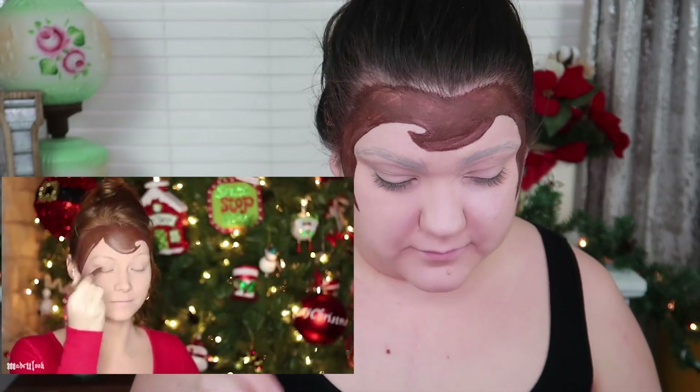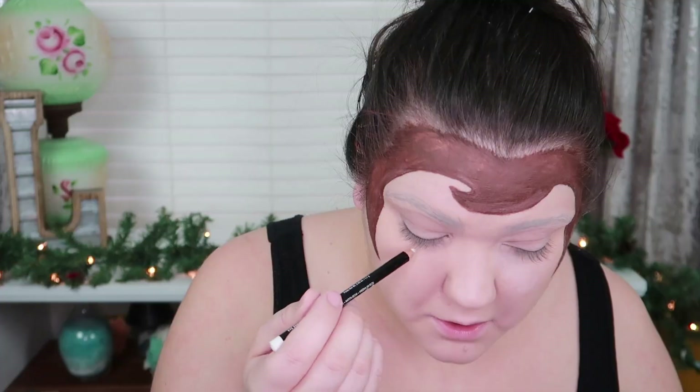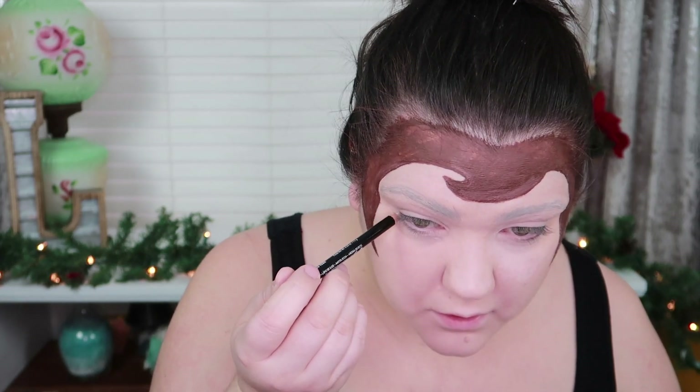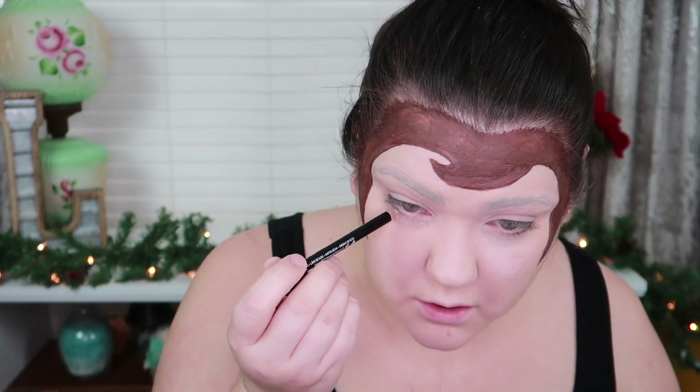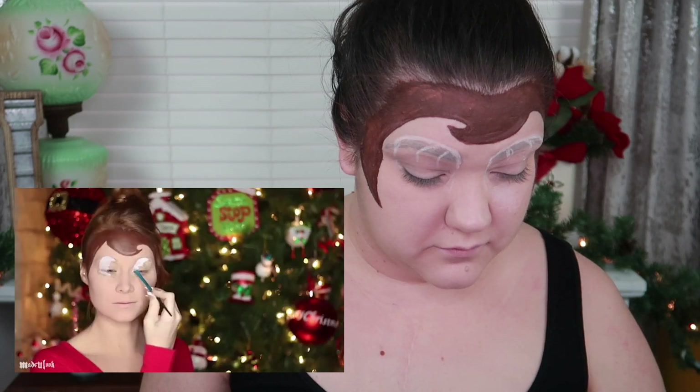I'm once again using an eyebrow marker and outlining where the eyes are going to go. I'm drawing them right over my eyebrow and then also a little bit underneath my eye as well. There's one up here. I'm going to put the eyes on your eye as well — if you put them just on your eyelid, it's going to look a little bit disproportionate. Fill in the whites of your eyes using white body paint.